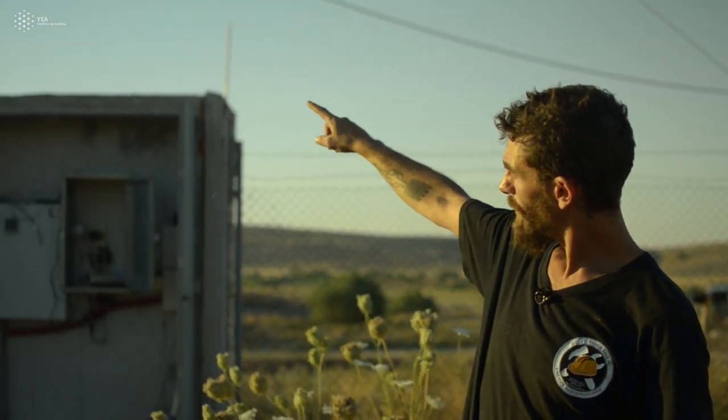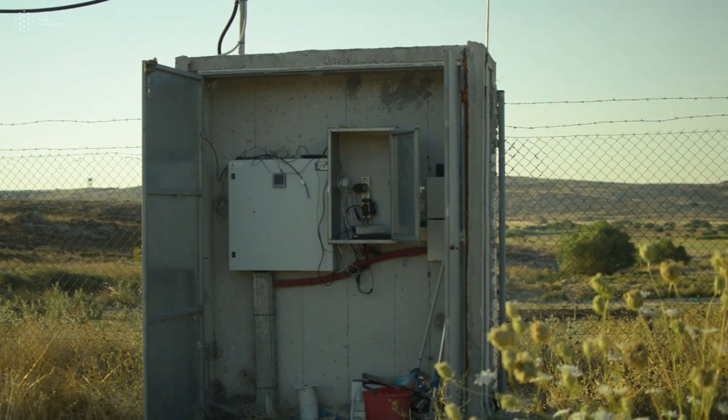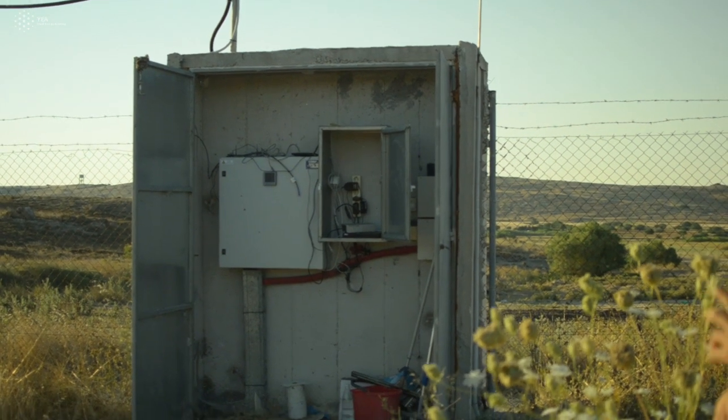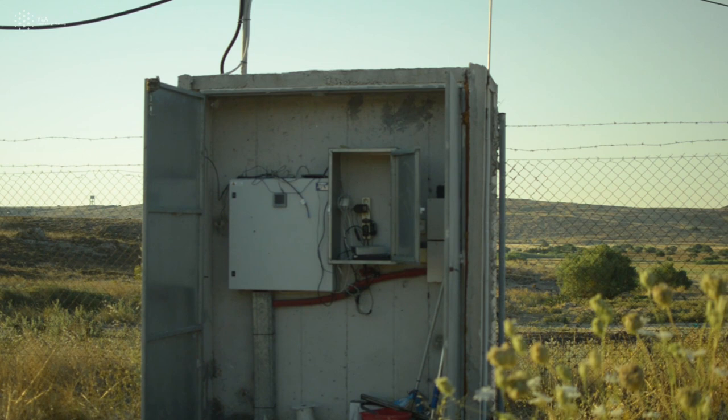You can follow the cable — there's a transformer that we're feeding the grid with this grid power. Down there is where we have the monitoring system that we can control the park and its production from a distance over the internet.